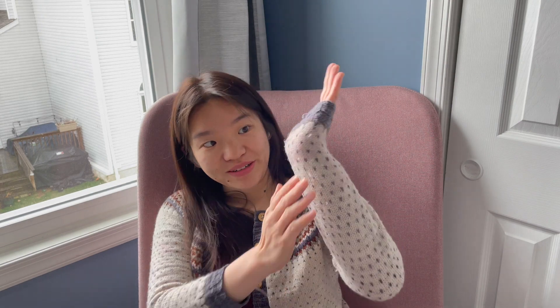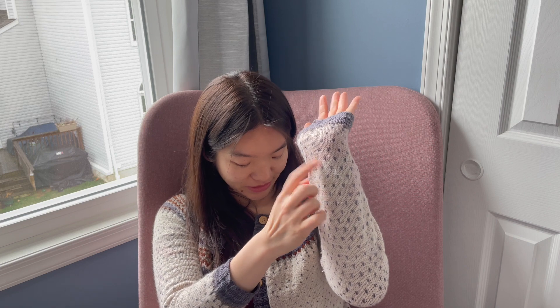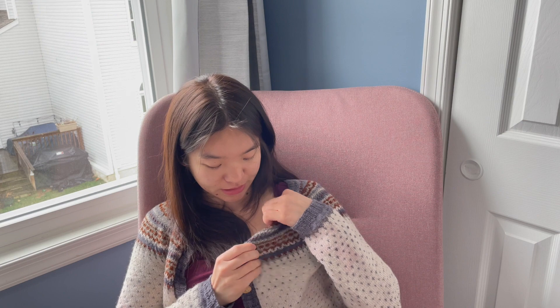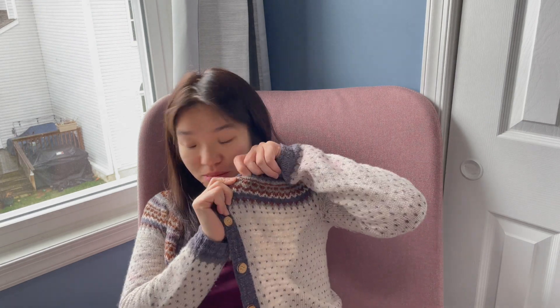One of the issues with this sweater is that it has some bleeding issues, so there are stains on different parts of the sweater — a big patch here and some on my back as well. That comes from the really beautiful rust color, which is a yarn of unknown origin. I bought it at a yard sale and didn't realize that it could bleed.